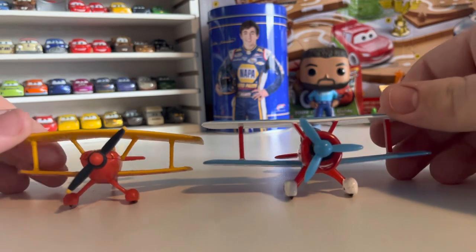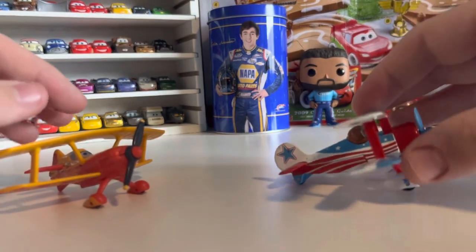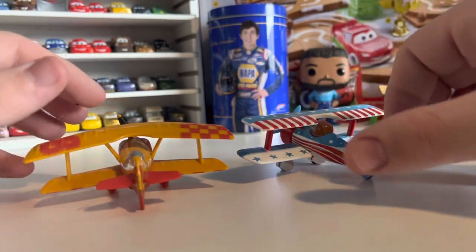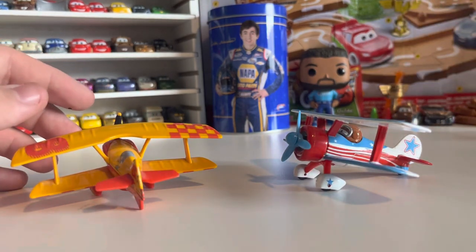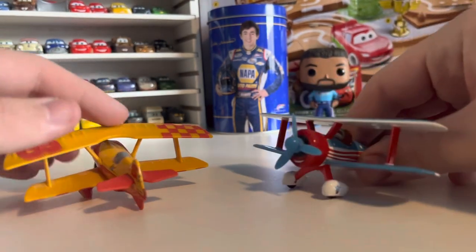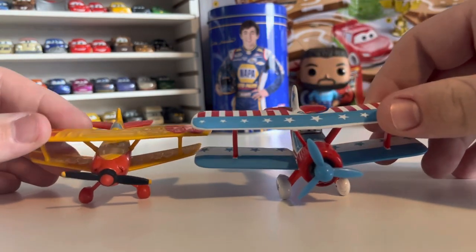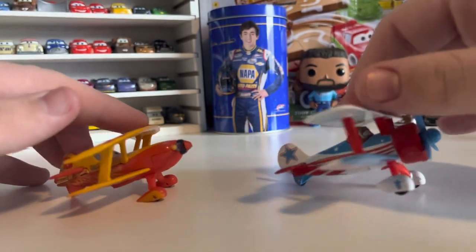Here's Props McGee, who is basically a slightly larger version of Barney Storman in a different paint job. He's also really heavy — I don't understand it, because Barney weighs almost nothing. Props is pretty heavy; I don't know if it's the material they made him out of. I do like Props and I'll have to review him sometime. He's one of my favorite Toon Star castings.